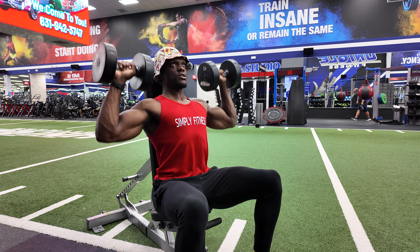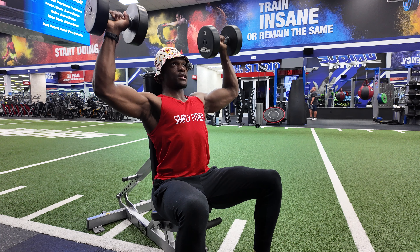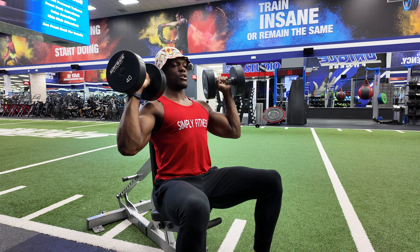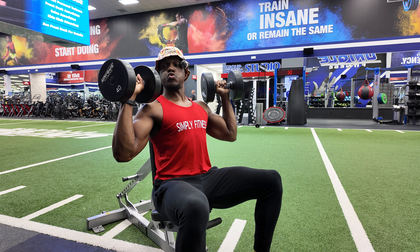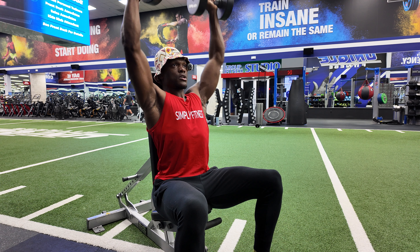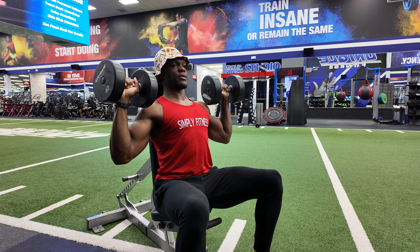Control, brace the core, press those weights up, and then nice and controlled on the way down. You might be out to the side — for a little more comfort, you might turn those elbows in just a hair. Press up and control the weights on the way down.